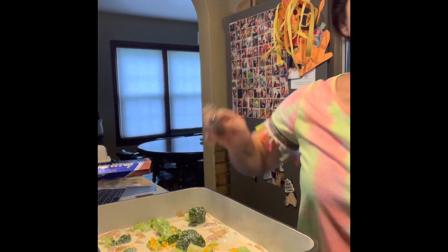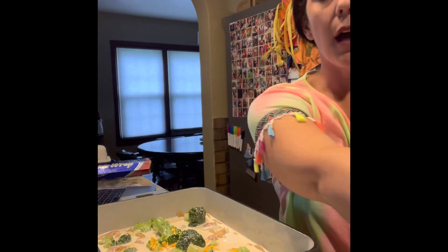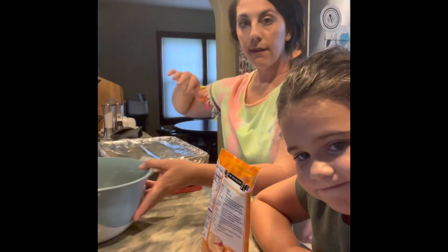Now I'm going to cover this with foil and put it in the oven at 425°F for 25 minutes. All right, so this is the last step — I just took this out of the oven and I'm going to uncover it and take the foil off.